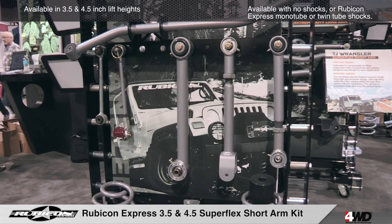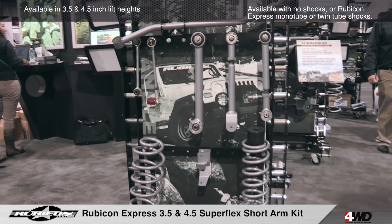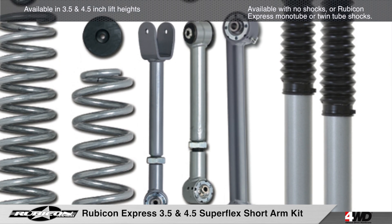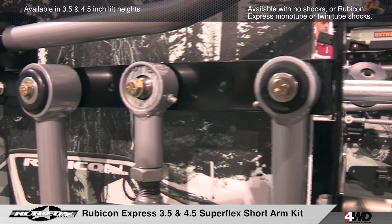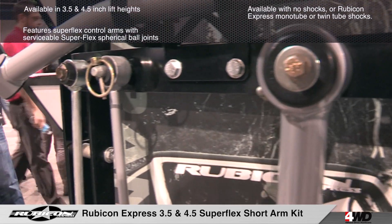Rubicon Express TJ and LJ Superflex short arm systems are complete suspension systems featuring upper front and rear adjustable Superflex control arms and fixed lower front and rear Superflex control arms. All control arms are outfitted with serviceable Superflex spherical ball joints and Superride PT Meg bushings.